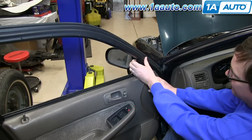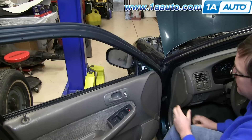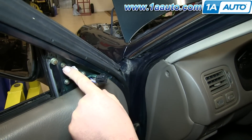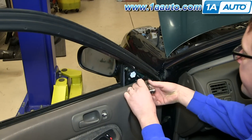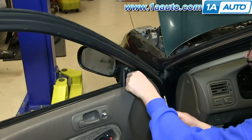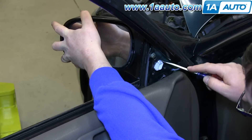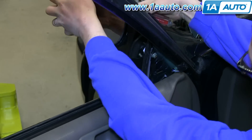Start off by pulling out on this triangular panel. Next, disconnect this harness — just push the tab underneath and pull it out. Then remove these three 8mm nuts. We'll just fast forward as Don does this. Pull on your mirror and push up on the lower tab and down on the upper tab, and the mirror will pull right out.